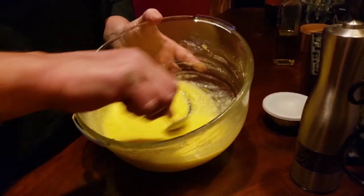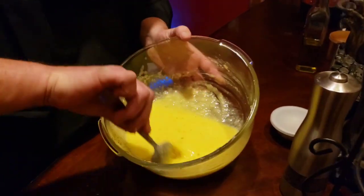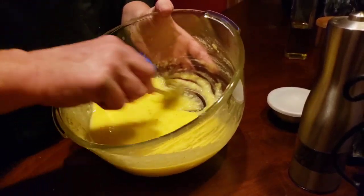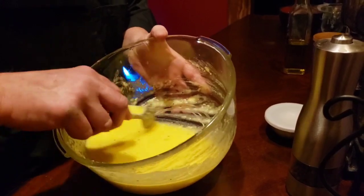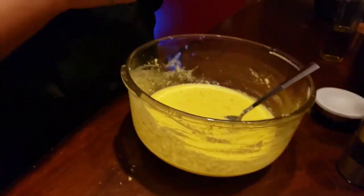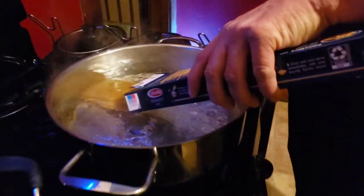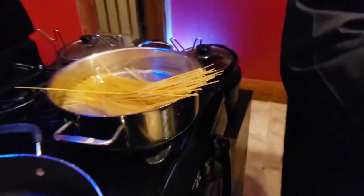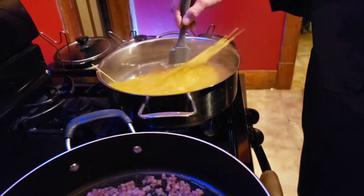Look at that, guys — came together nice, didn't it? This is gonna thicken up too. Let me put it in the pan. Got the water boiling and I didn't put a lot of salt in there, guys, because this cheese is salty enough. And don't discard your water because we're gonna use this.